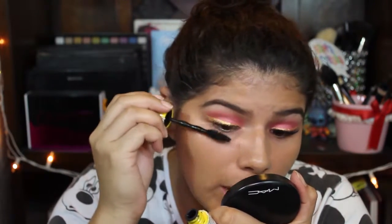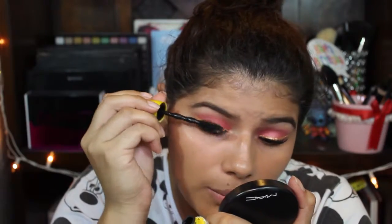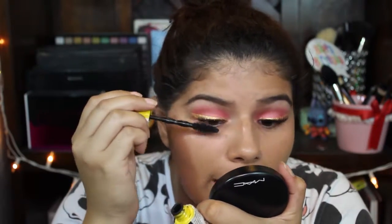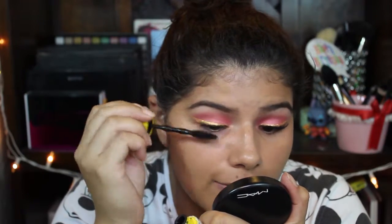I always use a waterproof mascara, no matter how hard it is to take off — especially if it's a wedding.